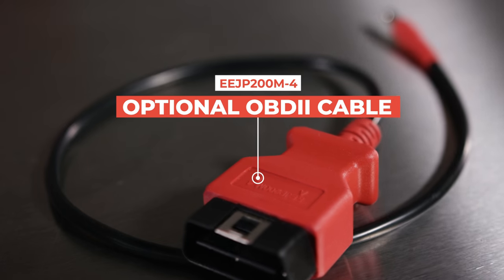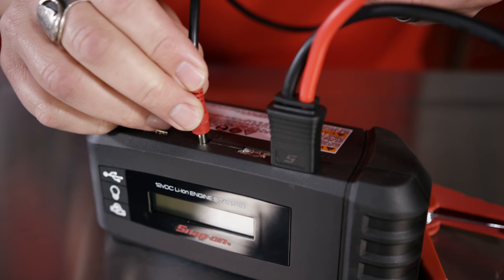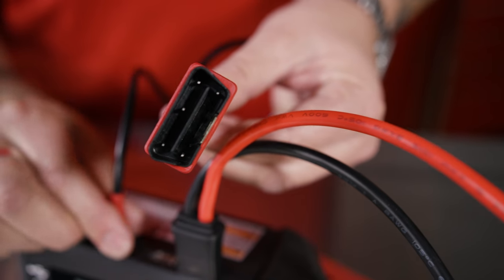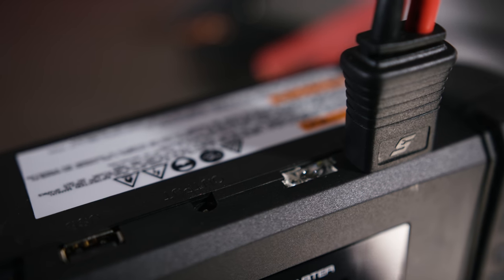What is this OBD2 cable for? If you know you're going to be taking a battery out of a vehicle but you want to preserve all the radio stations the customer has saved in their car, their power seat settings, and all that — this is essentially a power source that will take over to make sure all those settings are still in place while the actual 12-volt battery is taken out of the vehicle.